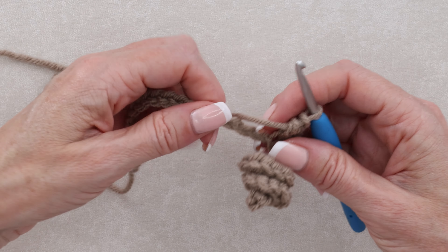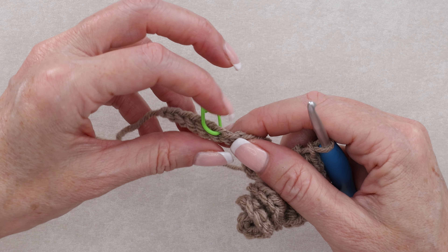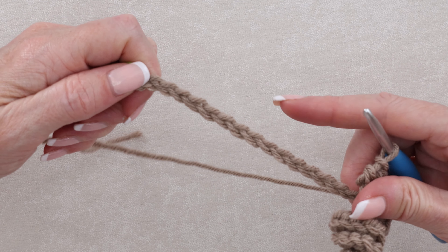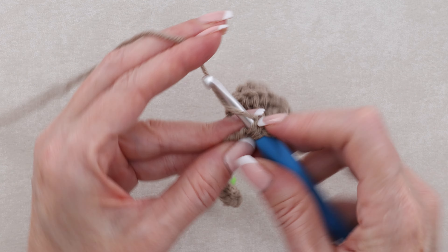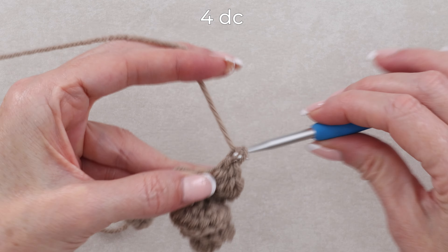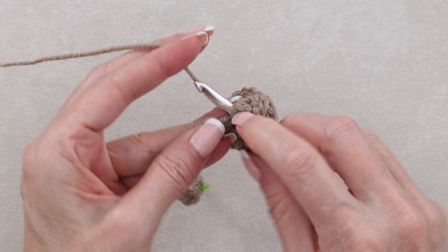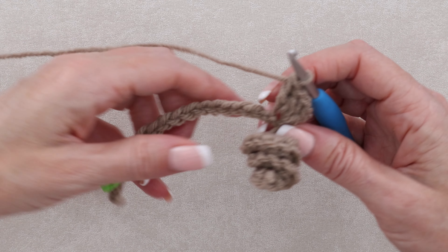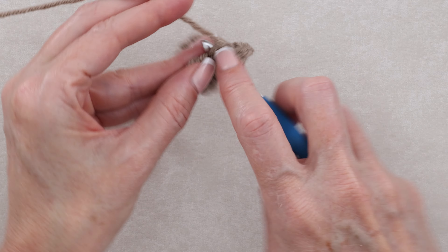Now we're going to be doing four double crochets into each chain all the way along, but not working into the one with a stitch marker — all the way along until we reach it. So wrap your yarn and do four double crochets into each chain. You can pause the video and keep working, and I'll meet you when you get closer to that stitch marker.